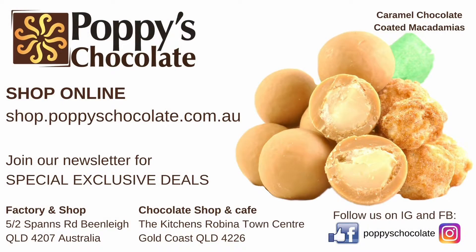This is - I don't know - gold, just gold chocolate, absolutely delicious. You can get yours online or in our shop and enjoy. Get your caramel macs in store or at shop.popperieschocolate.com.au, or also in a variety of our gift packs.